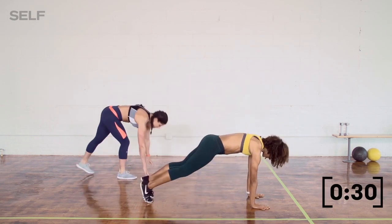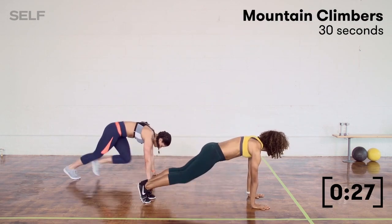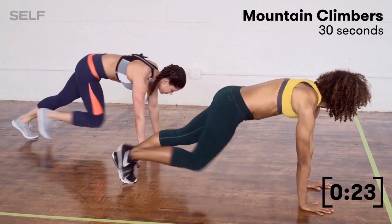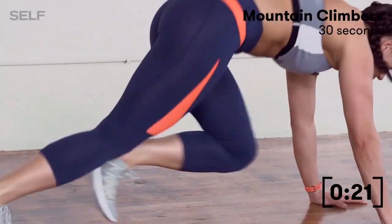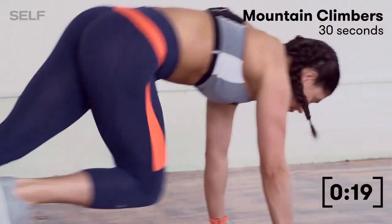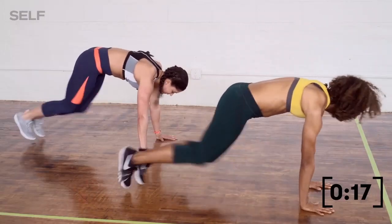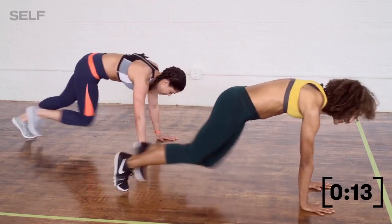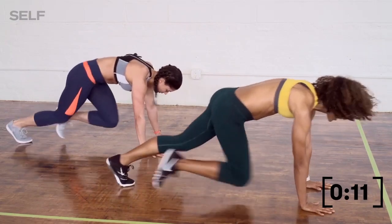Set yourself up for that plank. I'm going to start slow with a nice little tap, keep my eyes out in front of me, nice long neck. Now I'm going to go a little bit faster. 20 seconds to go. Nice job, you guys — we've got less than 15 on the clock.